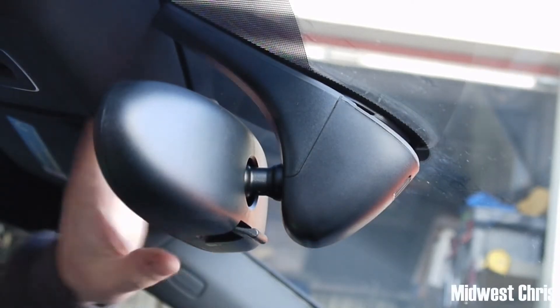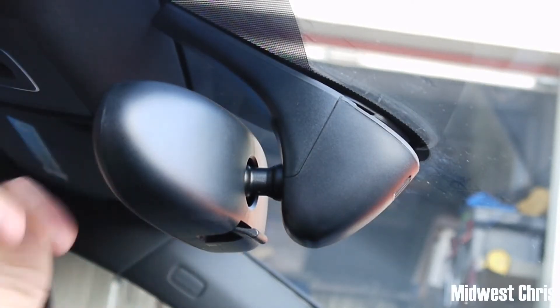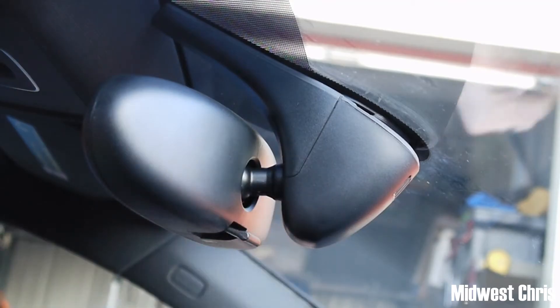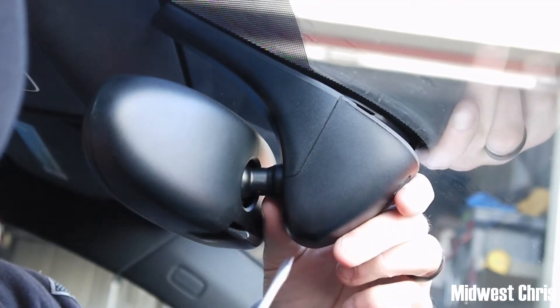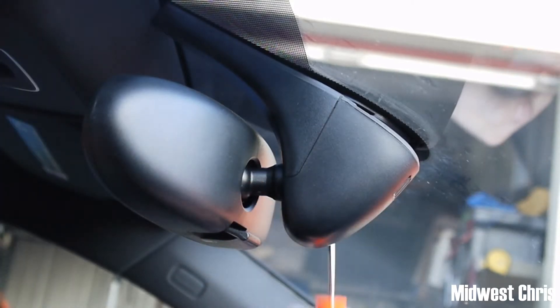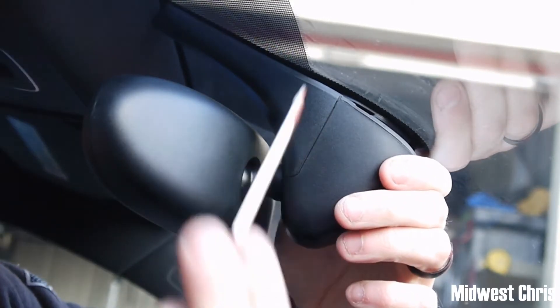Say you want to change the mirror — it's broke, whatever, you just want to get it off. The window guy's coming to put a new window in, they should know how, but regardless. There's a clip here and here, and there's one on the corresponding side, so take your screwdriver.